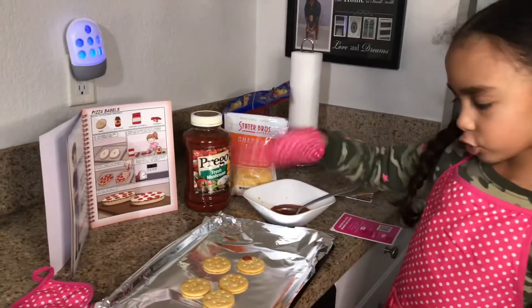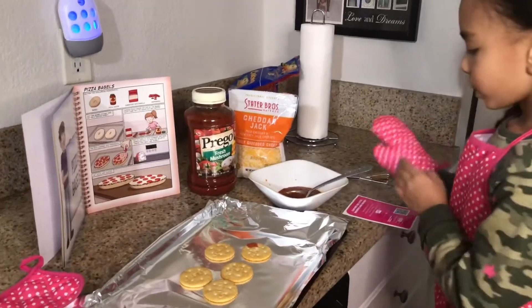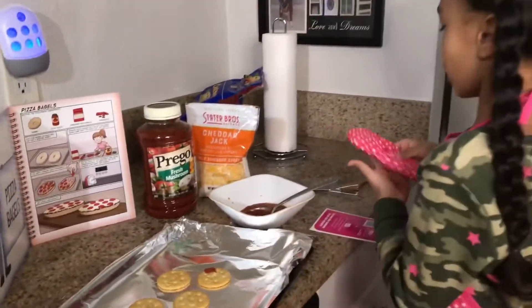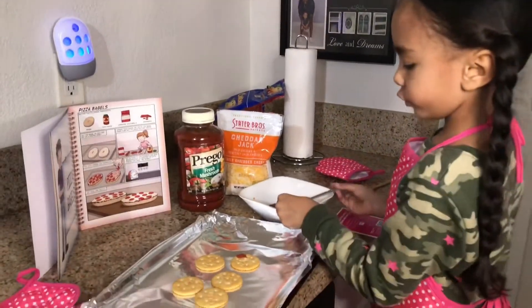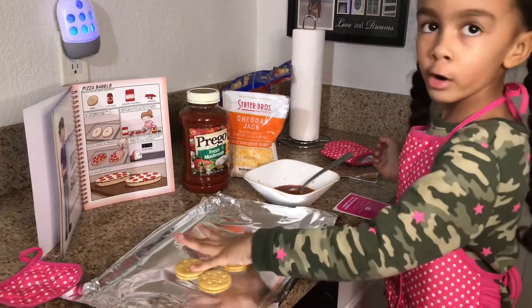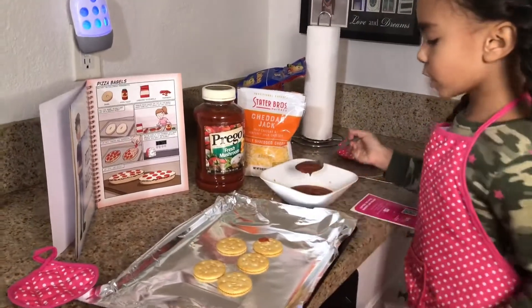Hi guys, I'm making pizza crackers right now. First, you guys want to take off your gloves if you have some. Then if you have some crackers on a tray, you're ready to start.